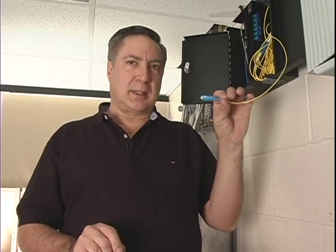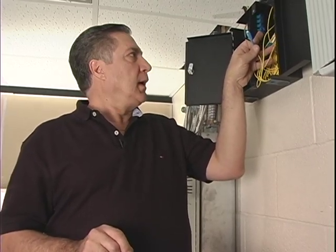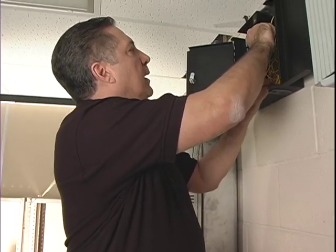Alright, so before we can do an end-to-end test, we need to take the fiber that we ran and connect it to the fiber that runs across the street. And once we do that, we'll pretty much be done in here. So that's exactly what I'm going to do right now.